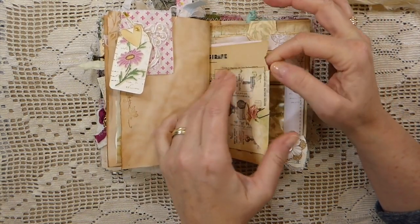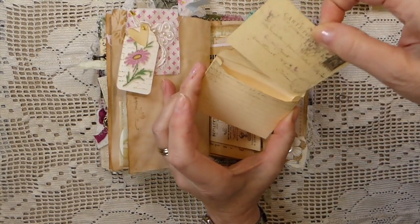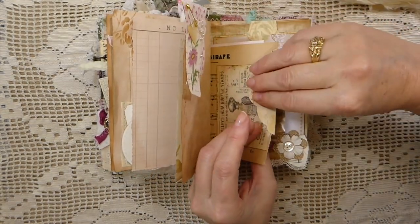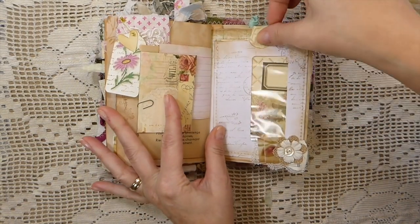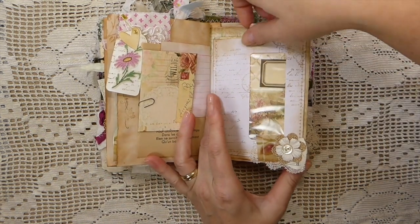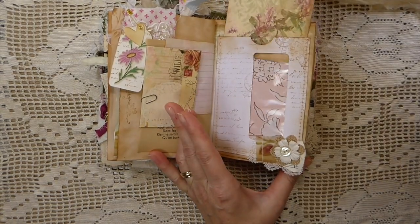There's another little journal card and another tiny envelope with a little journal card inside that you can write on the back of. Then here I've done a little snippet with some lace, a little bit of burlap, and another little flower with an old mother-of-pearl button. Another journal card is tucked into this one.